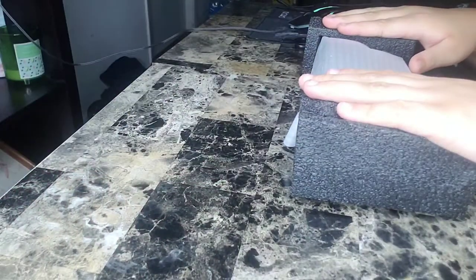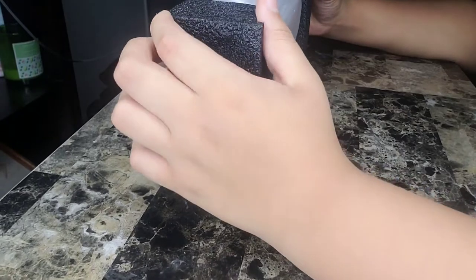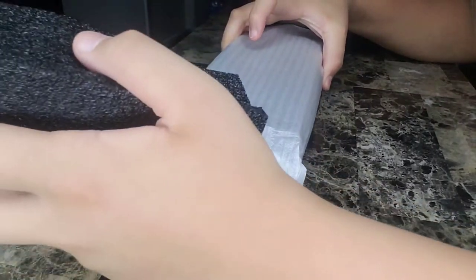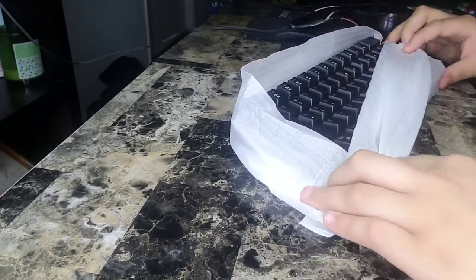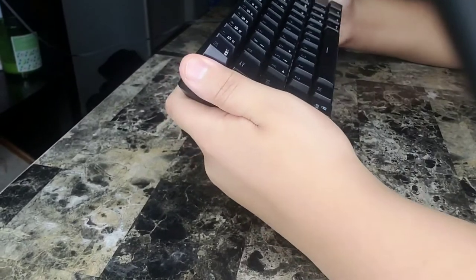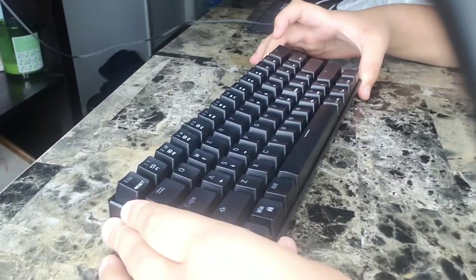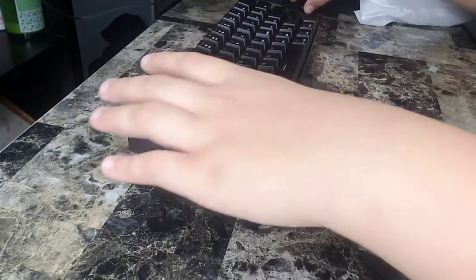And then we have the keyboard itself. It's a 60% mechanical keyboard. Let's take it out of the package nice and gentle. The Motospeed CK61 — this keyboard has some nice weight, it's not very flexible. There are no back stands, but there are grips on the bottom to keep it from moving.